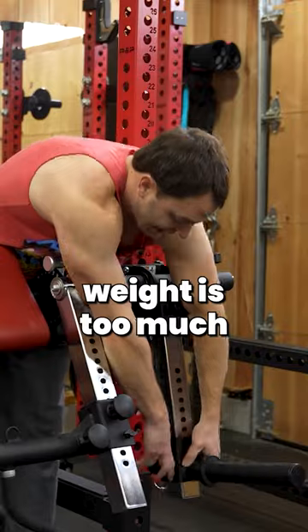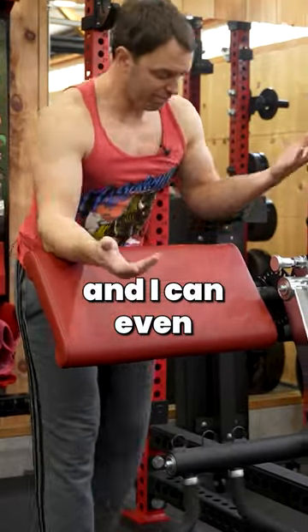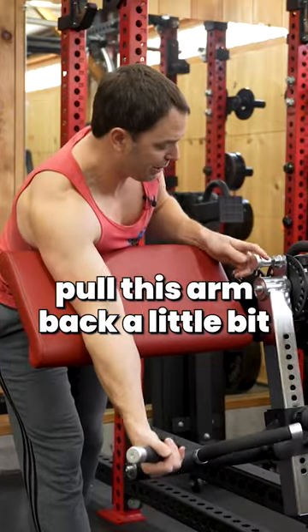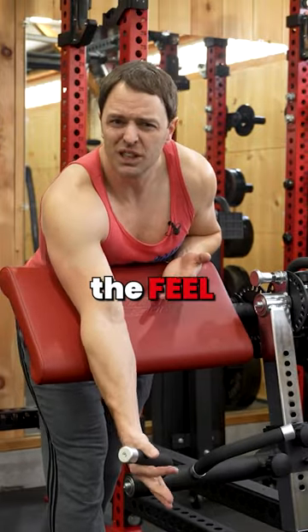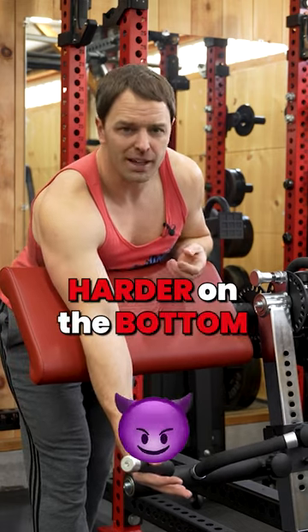Or if the weight is too much, I can adjust that lever arm. I can even pull this arm back a little bit if I want to change the feel or bury the resistance curve, because maybe I like it harder on the bottom.